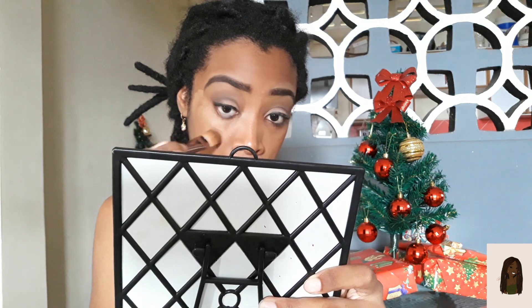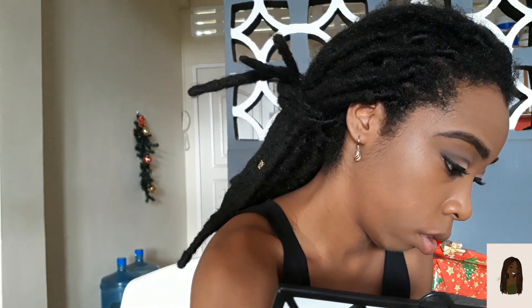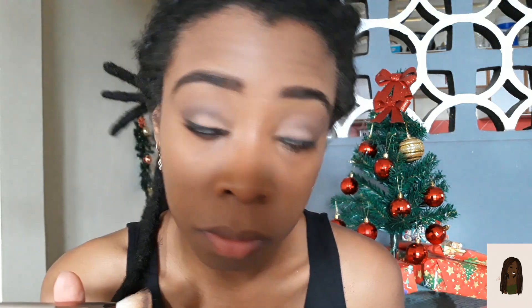Right off the bat, I do not like the smell — it smells like Play-Doh, that gold smell. It is actually matte — do I need to set it with a powder? I do not know, but it has blended in really, really nicely. LA Colors, I see you — I'll contour and highlight along that and come back to you.